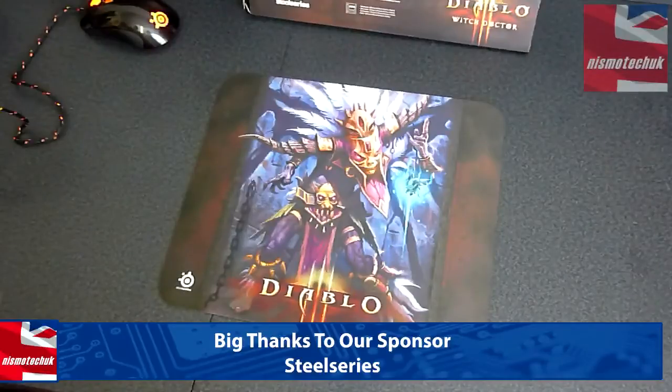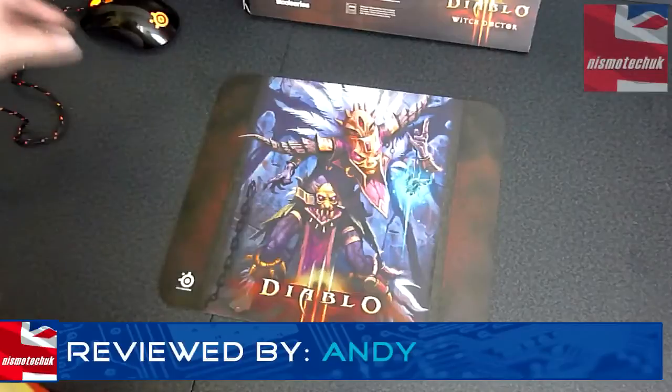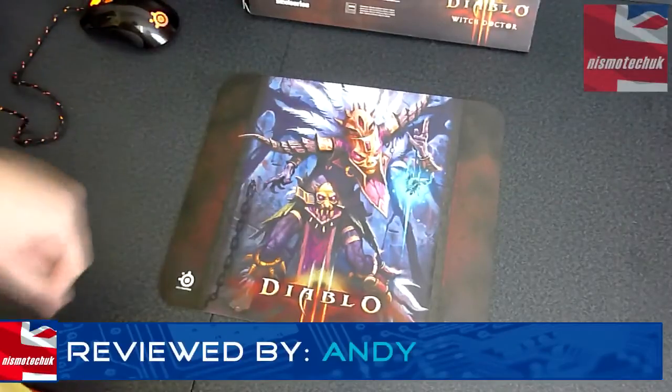And obviously if you are a Diablo fan, then this mouse pad is going to be ideal for you. I want to say a big thank you to SteelSeries for sending this out for this quick look at the actual mouse pad. Hope you liked the review and we'll see you in our next video.